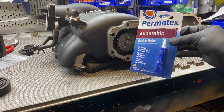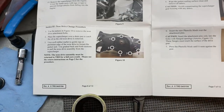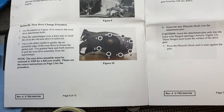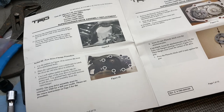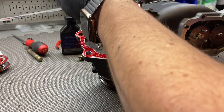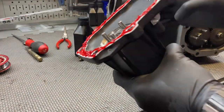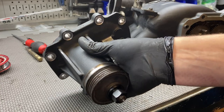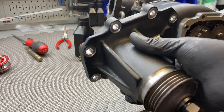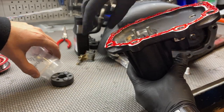Now we seal the nose cone back on. We cleaned both mating surfaces well and apply Permatex anaerobic gasket maker onto the nose cone. Referencing genuine TRD installation instructions, there is a specific tightening pattern for the nose cone bolts — we'll include those instructions in the video description. We apply a little extra gasket maker on the bottom since that's where the previous leak started. The TRD instructions really do show a generous amount of this material applied.